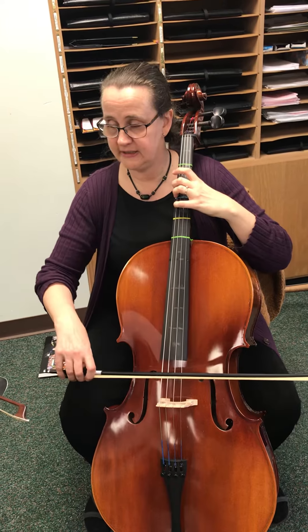We'll straighten all that out at rehearsal, but I think that gives you a pretty good idea. Maybe I'll go faster — it'll be slower for sure the first rehearsal.